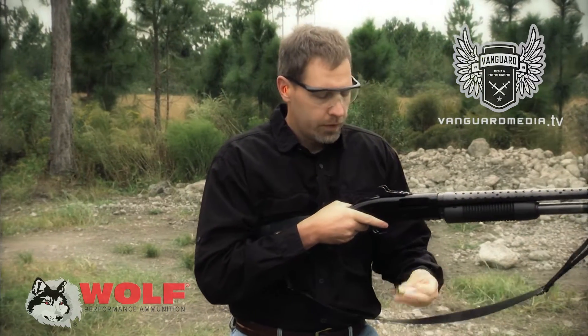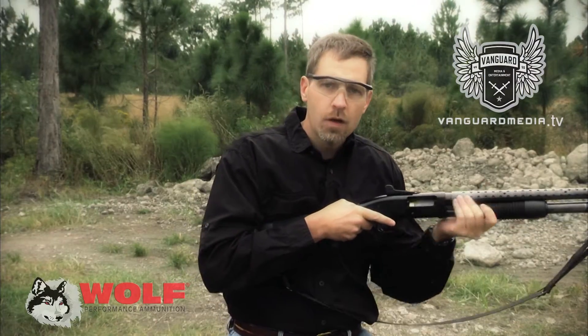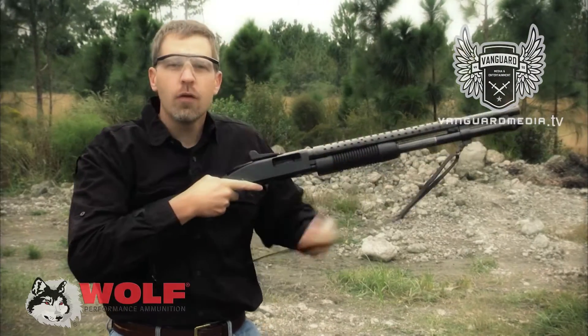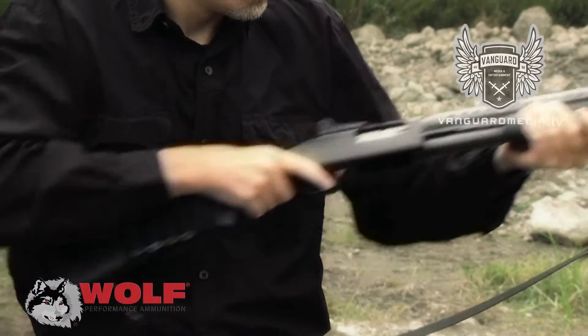Another way: put the round in your hand, roll it over the top, and then you can push the forend forward. There's also the option to just go over the top — make sure the shell is pointed in the right direction, then push forward.